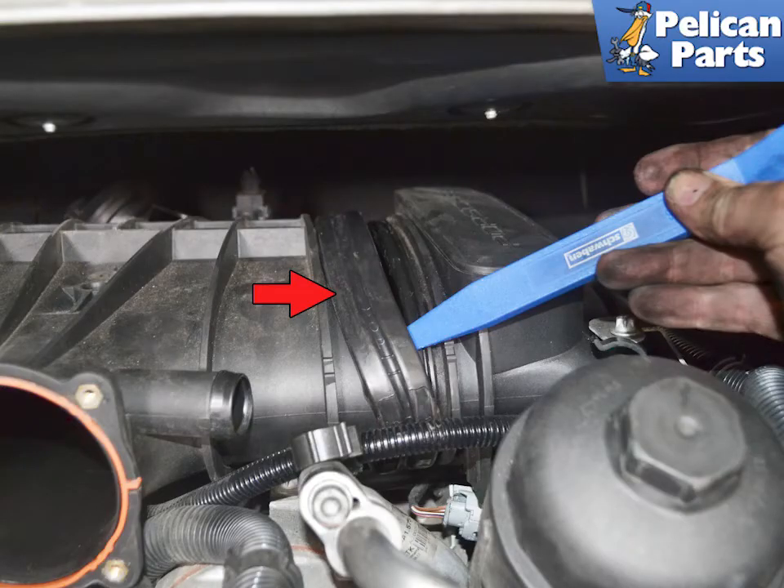Use a plastic trim removal tool and slide the rubber bands, gaskets, off of the intake manifolds and in towards and onto the resonance tube (red arrow). Slide the trim tool all the way around and make sure you get the sleeve completely off.